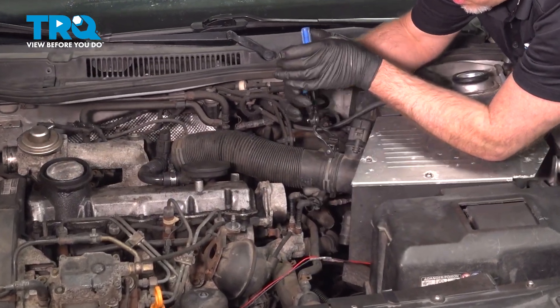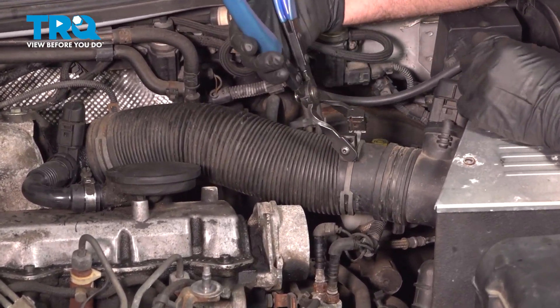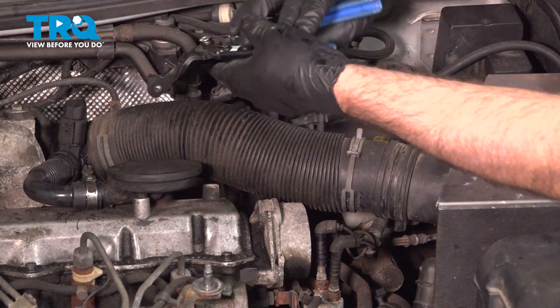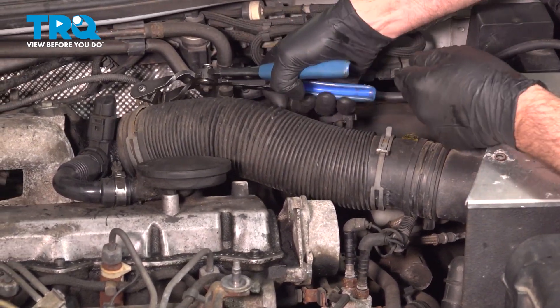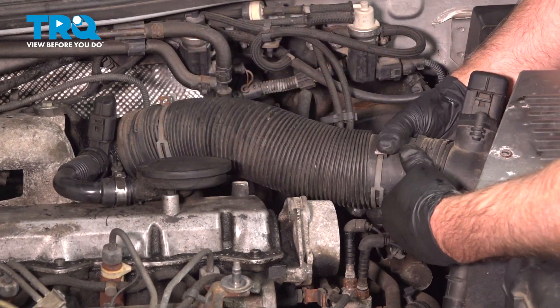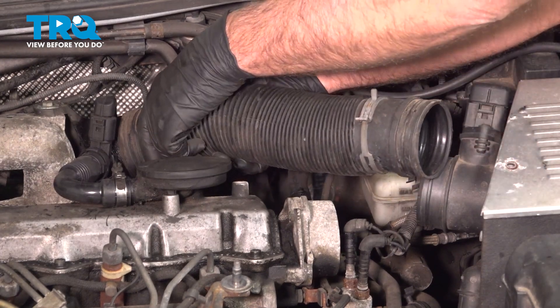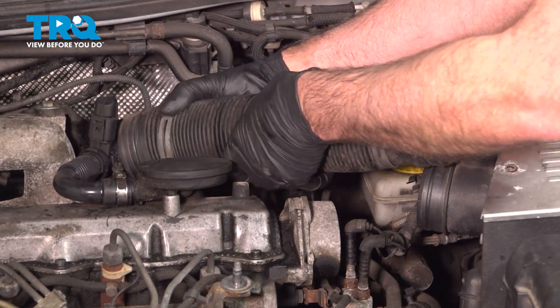We're going to take this tube off. You want to use some pliers — hose clamp pliers. Slide the hose clamps over, same with this one. Slide that off.